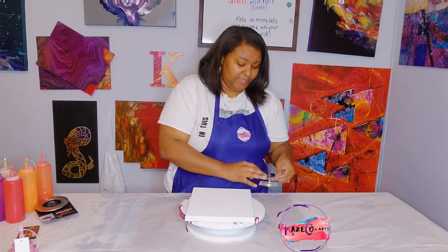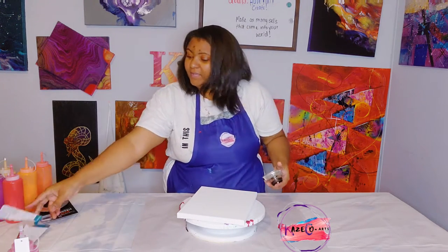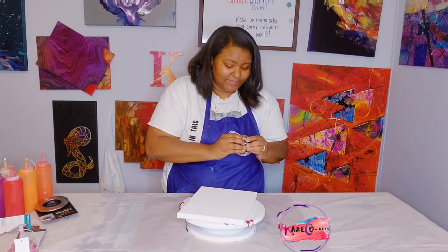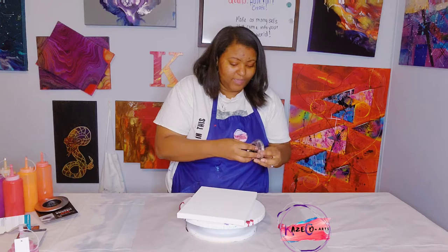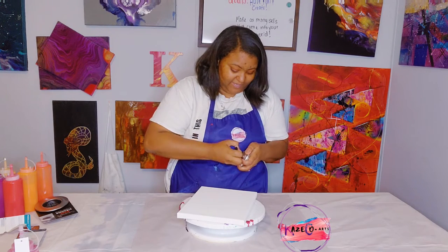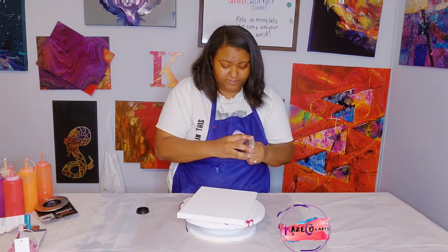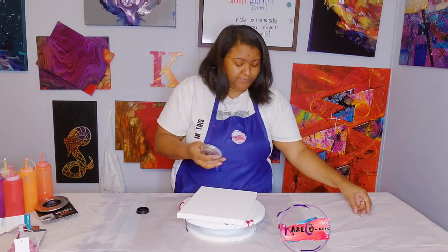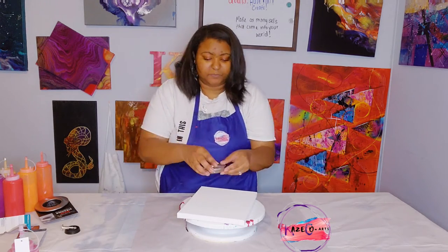Let me go ahead and detach this. I have two different kinds and I think I want to take off the pointy part that goes inside the sink. There we go — so I have it taken apart. Basically we're just going to put this on the canvas and then pour the colors inside.